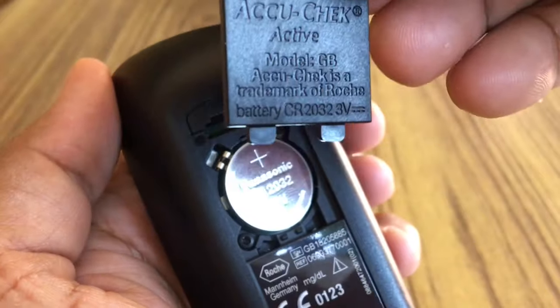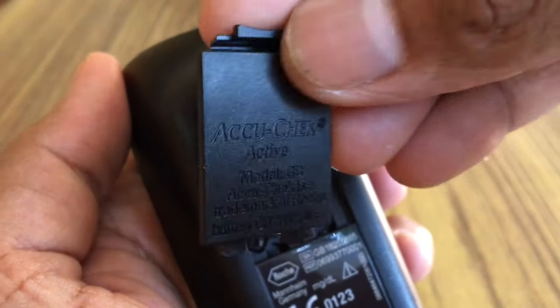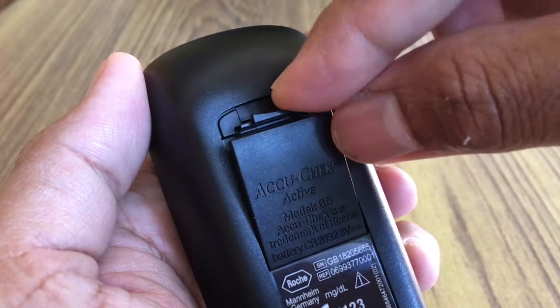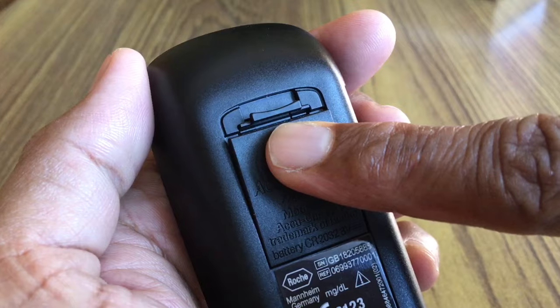Place the compartment cover back on again. The two prongs on the lower edge must engage with the slots in the battery compartment. Press the cover and you can hear the click sound.